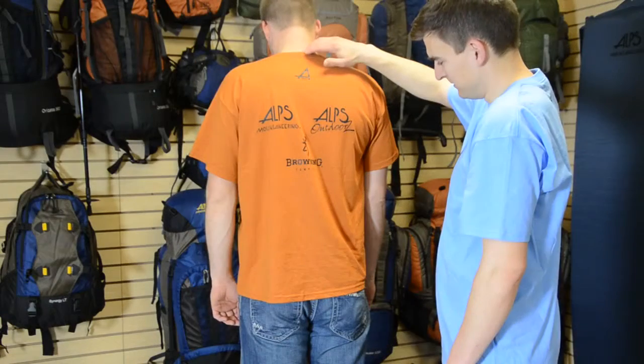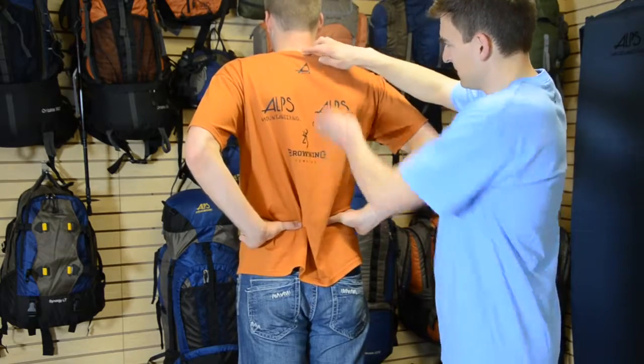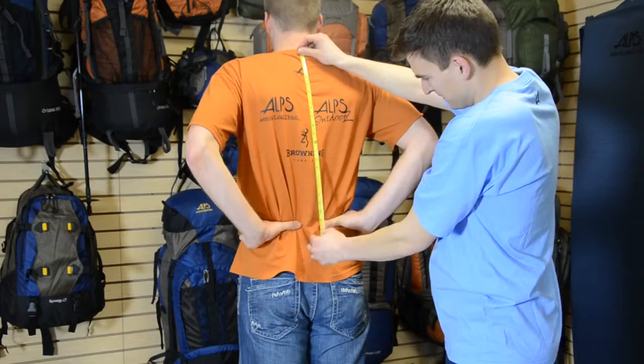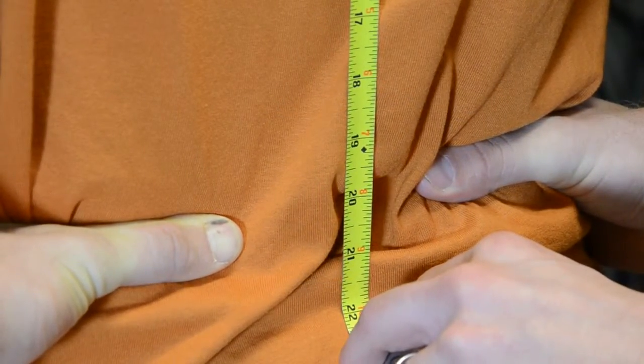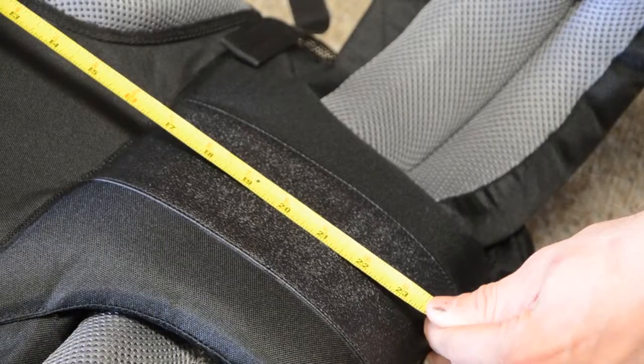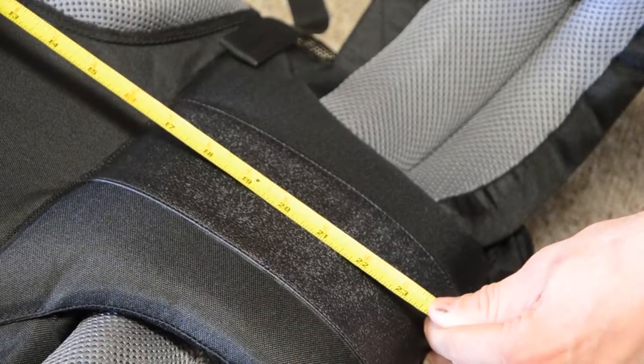We're now going to demonstrate how to find the right fit on Joel, who is 6'4" and has a torso length of 20.5 inches. Even though he's over a foot taller than Sarah, his torso is only 2.5 inches longer. We'll again measure the torso length of the pack — it's at exactly 20.5 inches, so it should fit perfect.